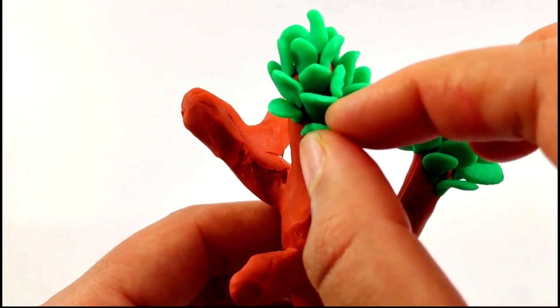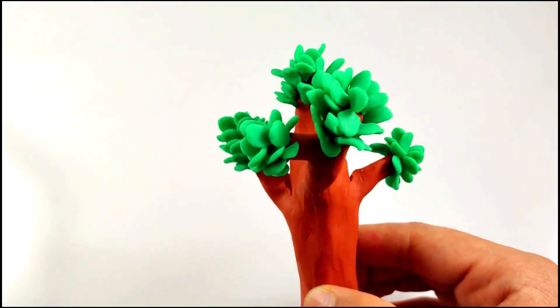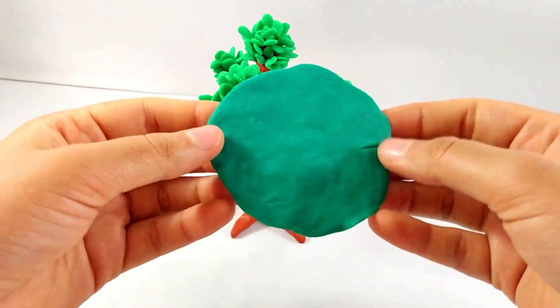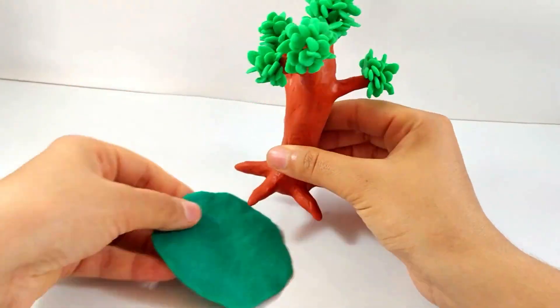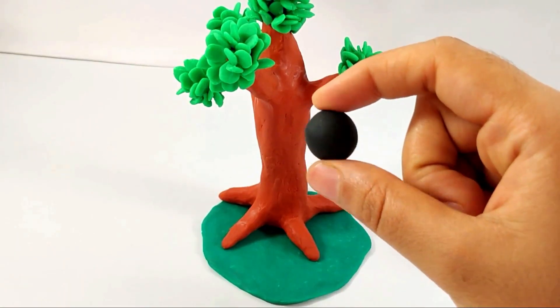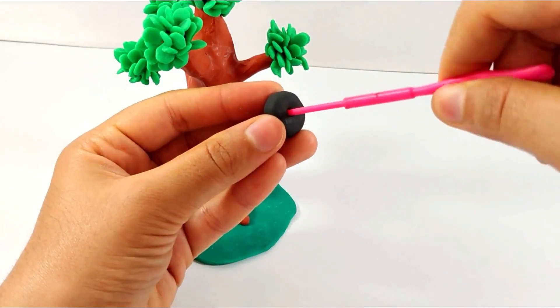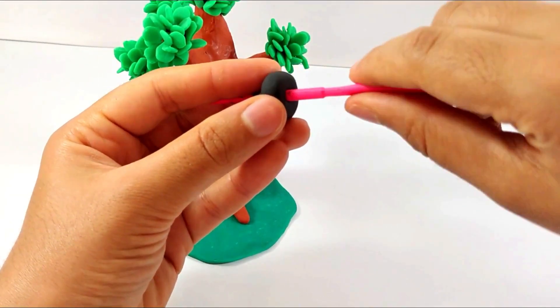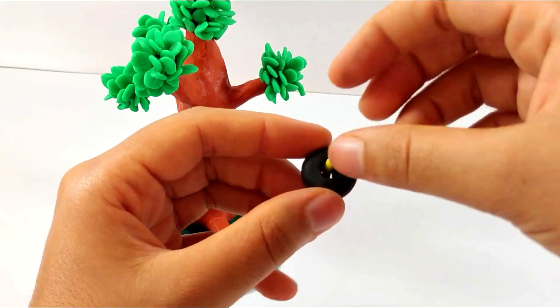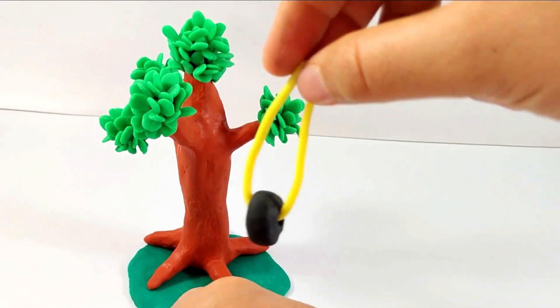Now onto the other branch and another, and the tree is ready. Now we'll be taking dark green to make the base of the tree, that is the grass. Now taking a black color to make the wheel with the tool, making a hole into it. Now adding yellow to make the rope of the tire and attaching it to the tree.